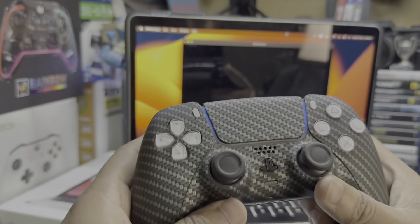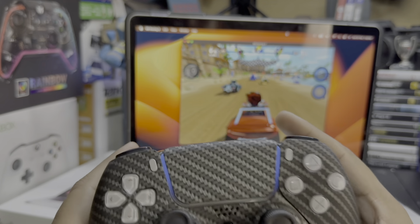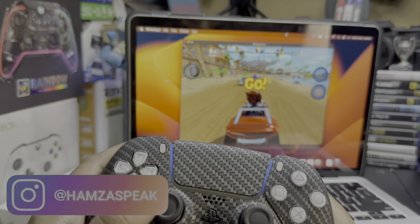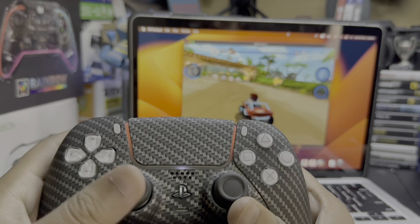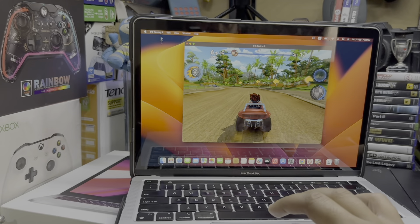Beach Buggy Racing supports the controller, so you can play this game with the PS5 controller. You can see right now my controller is connected. That's how you can connect your PS5 controller with any MacBook, and play any games that support a controller, like Alto's Odyssey and others.